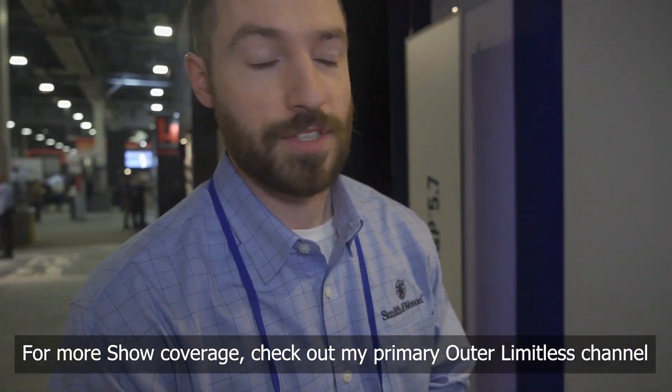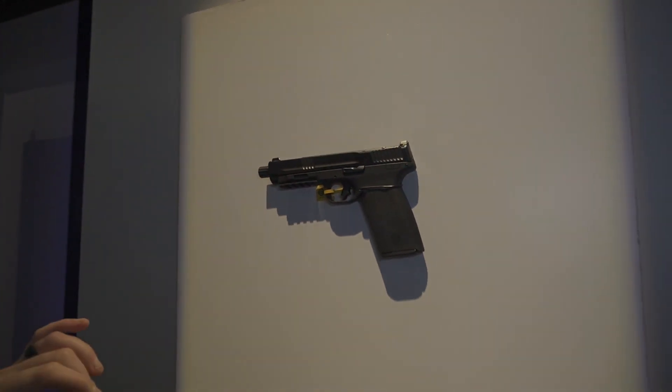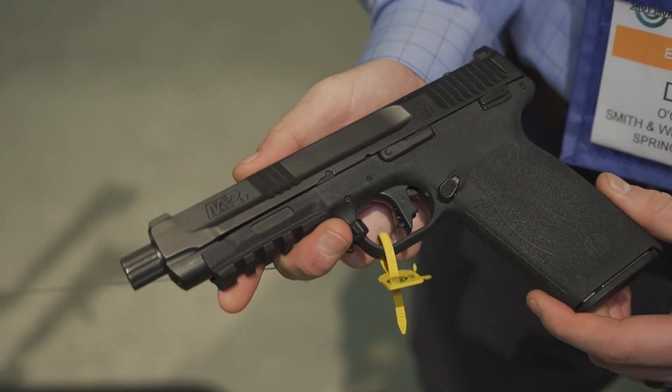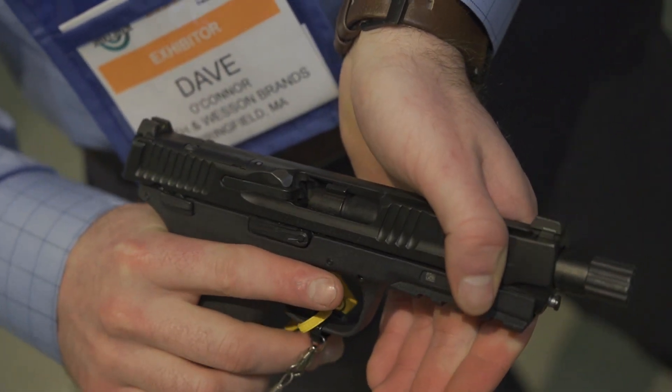Hey everybody, Dave O'Connor here with Smith & Wesson. We're gonna go over a new gun that we just launched. This is the M&P 57. It's a 22 round capacity, ships with two magazines, and it's a full size polymer handgun.